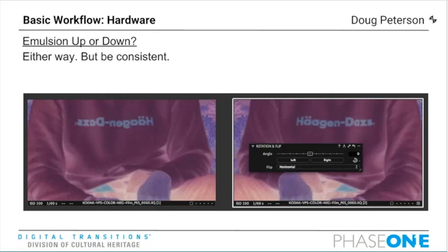To summarize on emulsion up or down: a lot of technical considerations exist, but the bottom line is either way is almost surely fine. Please be consistent though — you don't want half your collection shot emulsion up and half shot emulsion down.